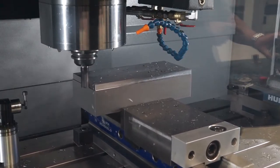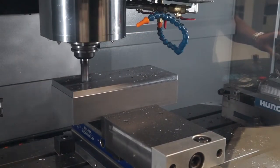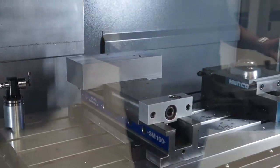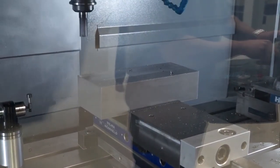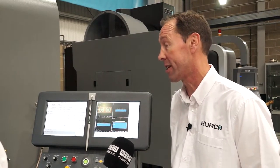It's a fairly high specification machine as standard. But in addition to that, looking at options — we offer through-spindle coolant, 20 bar or 70 bar upgrade as possible. Rotary tables: we offer a range of Herco 4th axes, which are quite economical and very good for different sizes. We also offer Kitagawa and Niken tables, depending on the application, to access rotaries.